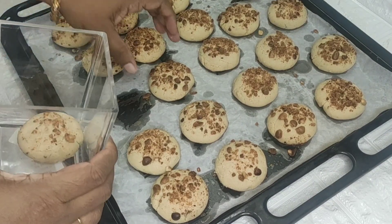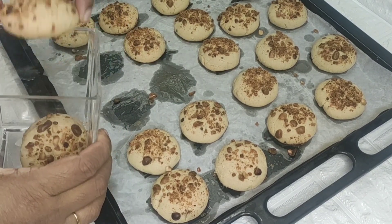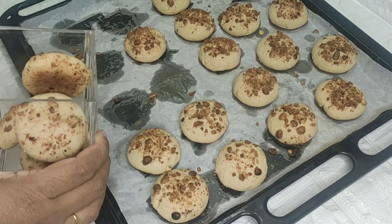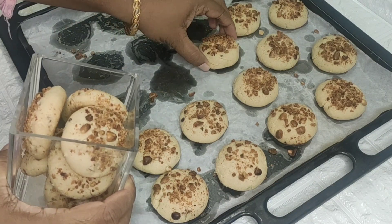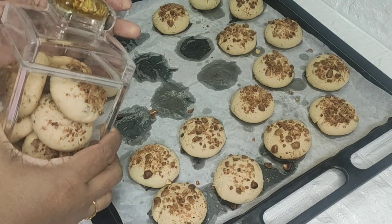Hello friends, Assalamualaikum. This recipe is peanut cookies. These cookies are easy to cook, and I will show you how to make them.